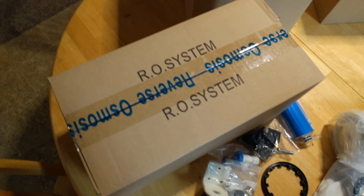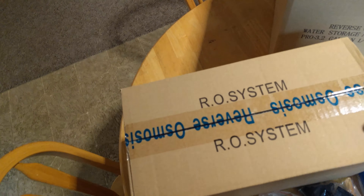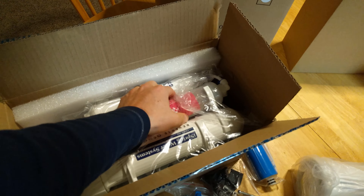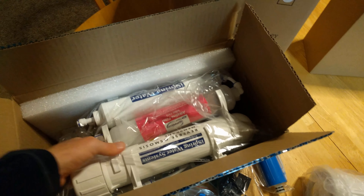Over here we have our main RO system. Inside here we have the rest of the system — you've got your mineral filter, you've got your casing for it, and it looks like there's a power adapter of some sort, and everything else.